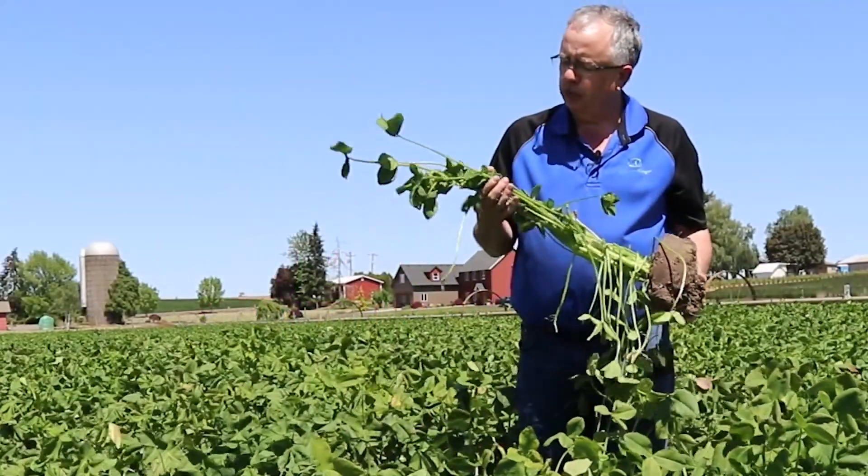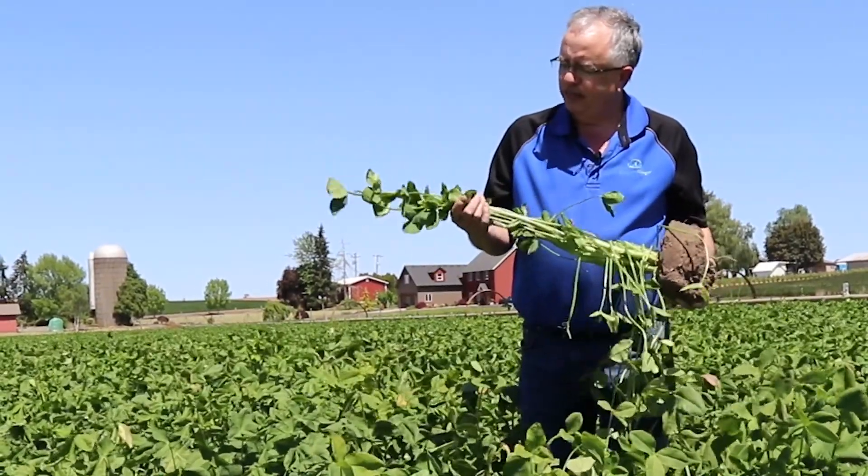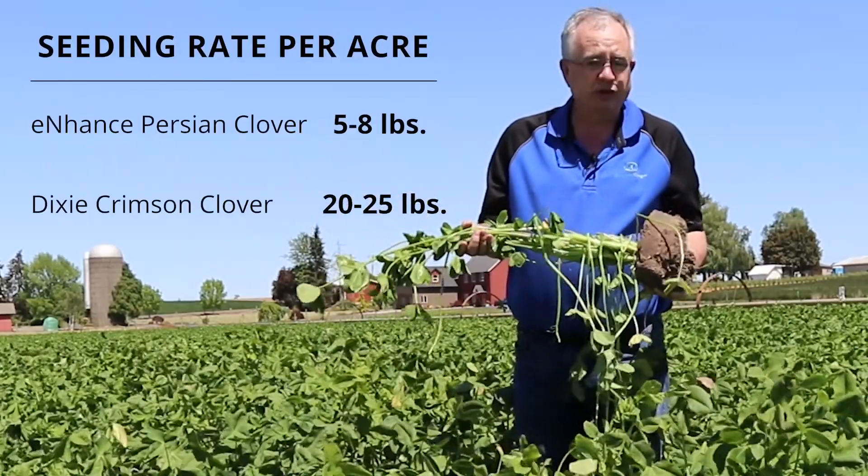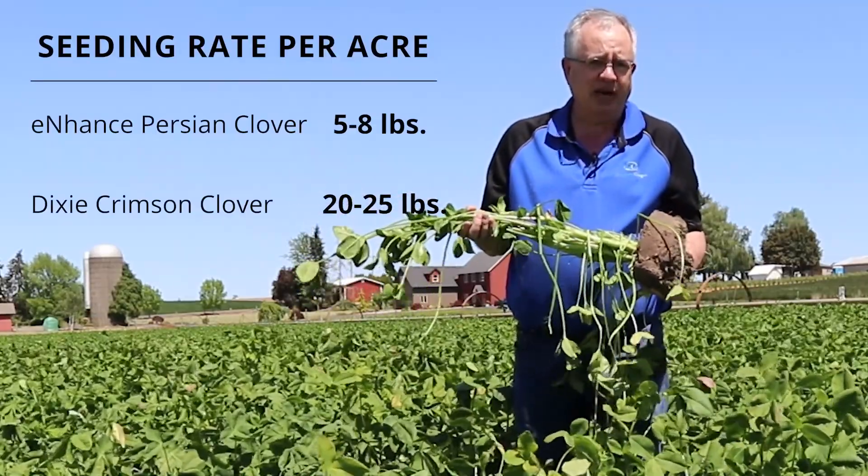From a seeding rate, you really need to be in that five to eight pound range depending on how you're going to seed it, versus crimson where you're probably going to want to be in that 20-plus pound range.